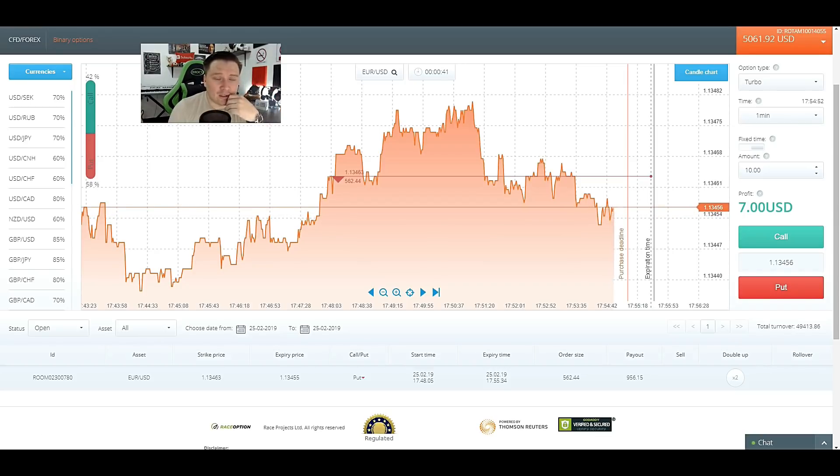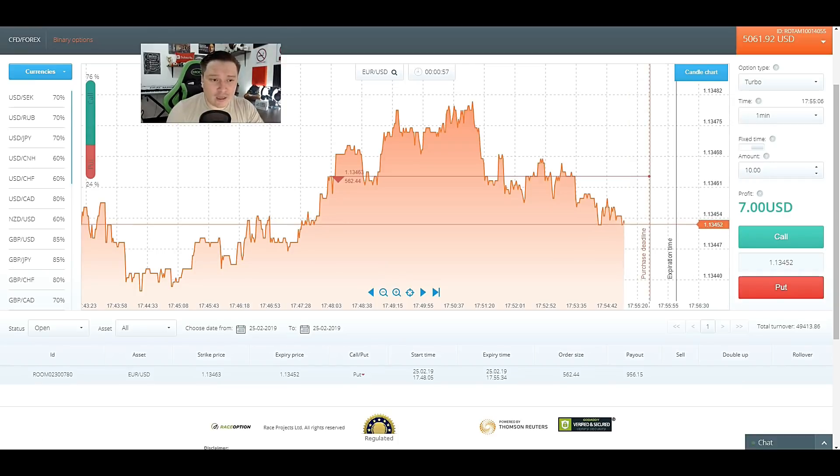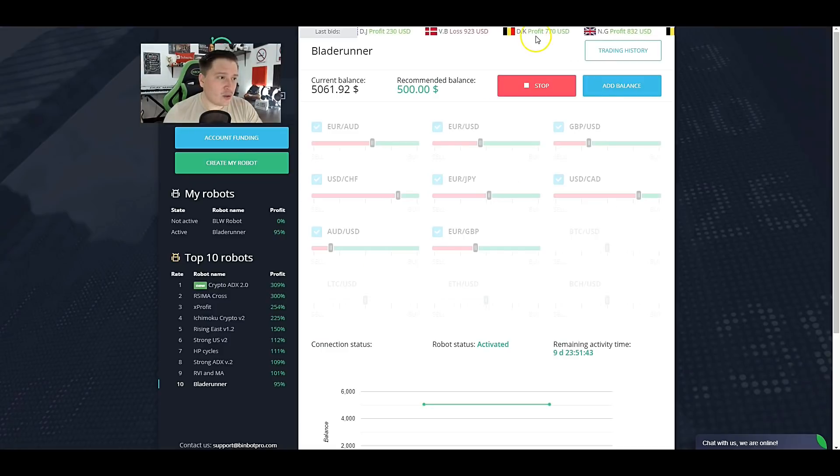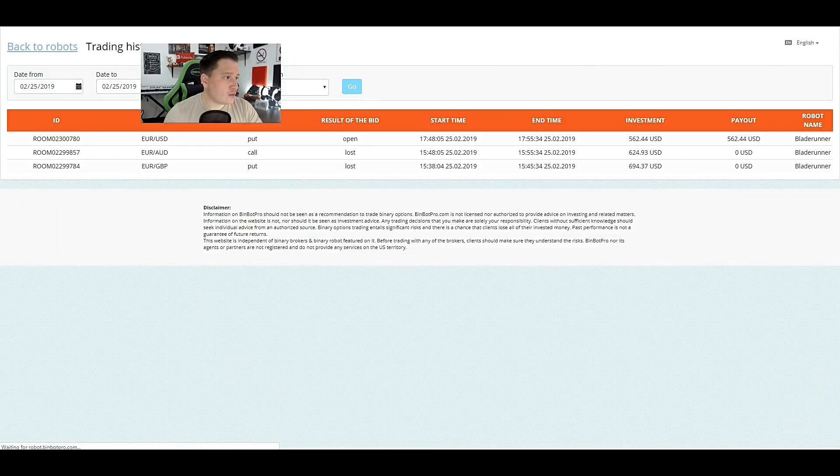It's about to expire and it's still really close to the strike rate. For those wondering how many trades BinBot Pro places at the same time, you can see from this video that it only places one trade at a time — it won't open another trade until the current one closes. Looks like we're going to win this one. We won! Now we're waiting for a new trade. We've got two losses and one win.